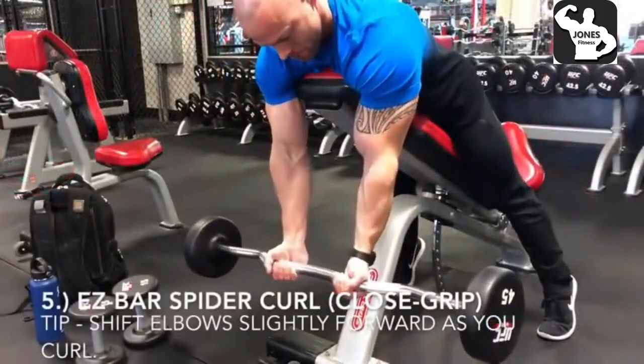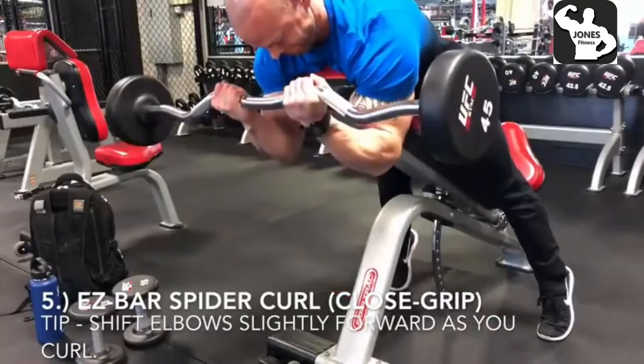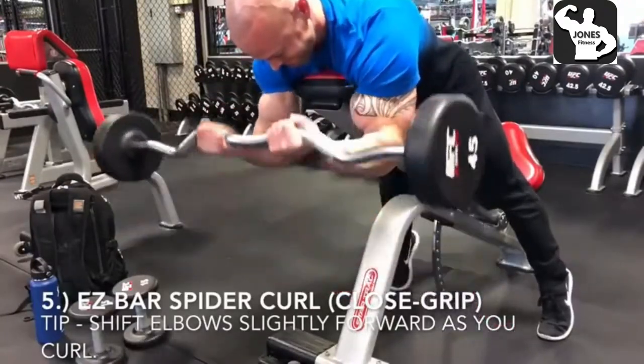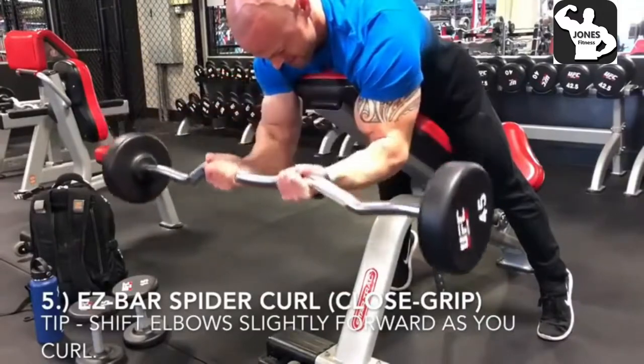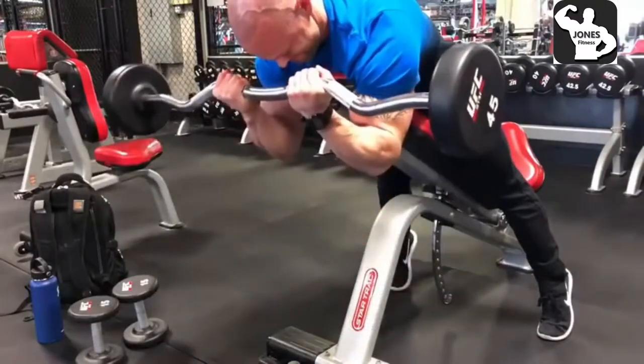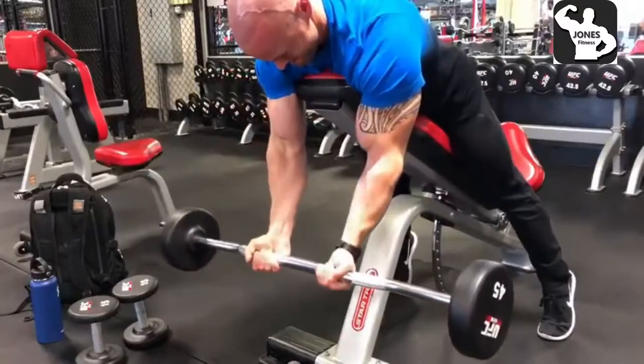Last but not least is the easy bar spider curl, which is going to be a close grip rather than wide grip. Close grip brings out the peaks more than wide grip. A tip on this is I'm actually just shifting my elbows very slightly forward as I'm contracting those biceps.